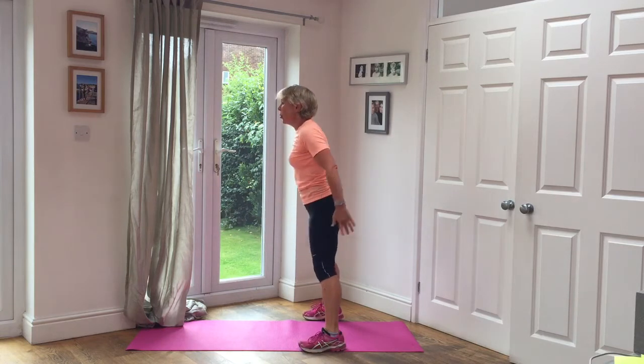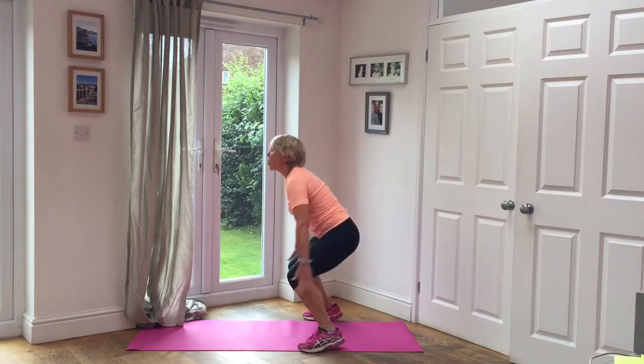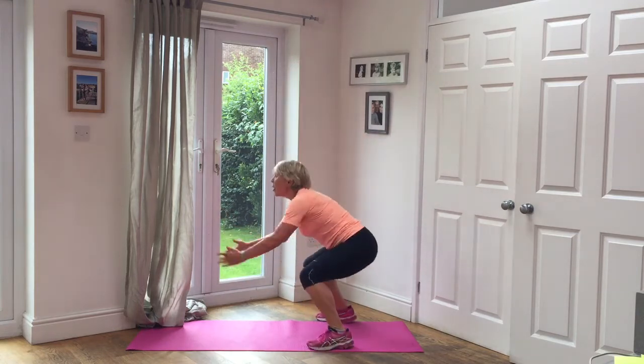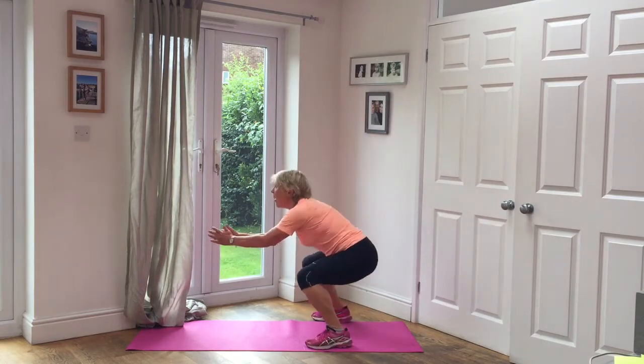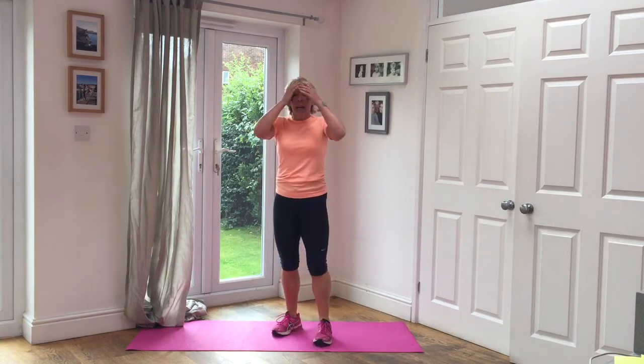One, two, three, four, five. Five jumps. One, two, three, four, five. Four, five. Give it to one. Five fingers. One. Karma Friedy. Thank you.